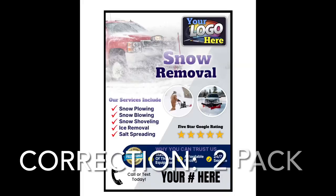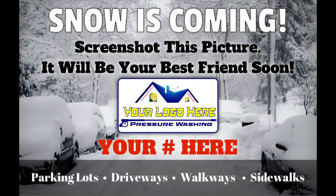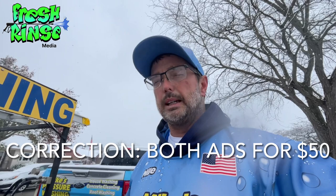If your winter hustle is snow removal, hit me up. I've got a three-pack of social media ads that I believe will generate leads in your direction — for both commercial and residential. You don't want to miss out on this. It's $50 for one ad or three ads for $100. My phone number that you can text — don't call — is 513-235-8474.